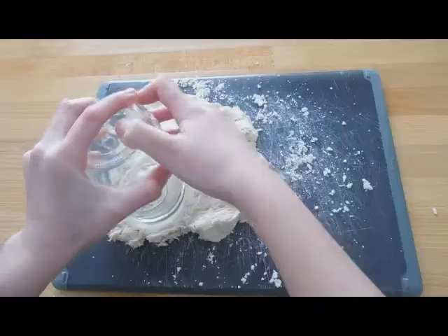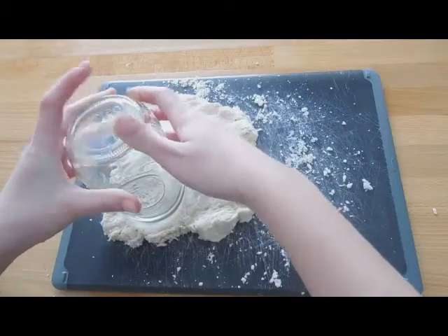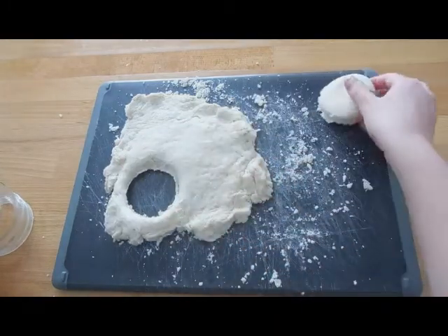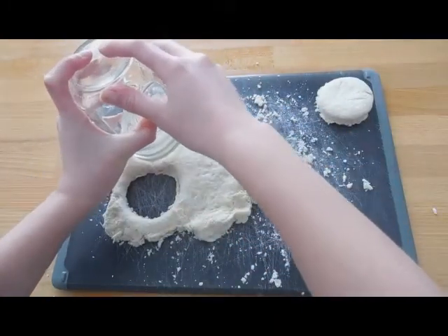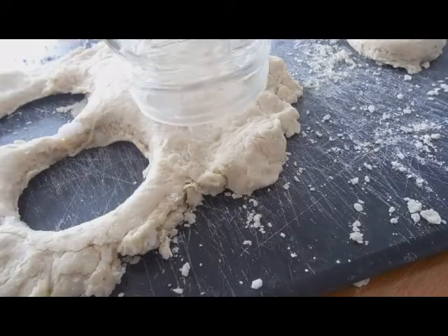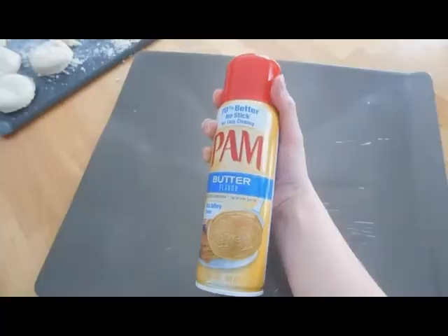Then go ahead and roll it out — you can do it with a rolling pin or you can use your hands. Now you can take a mason jar or anything that is around that size and cut out your little biscuits. It should make around — well, obviously the number could change, but it usually makes a decent amount.